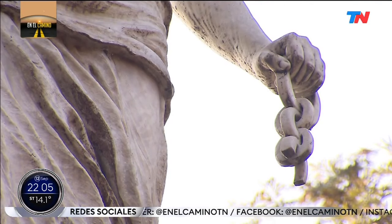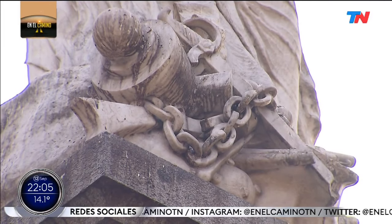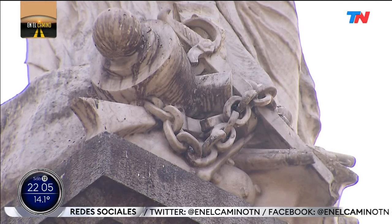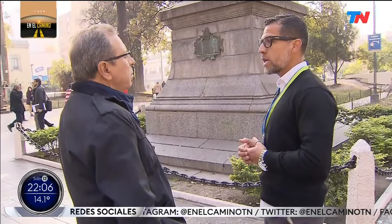I don't know if you notice what's in each hand — yes, she holds the rings there. She also projects her chest forward and her hands backward. At the foot of the sculpture there is also a broken-hilt sword, chains, and shackles — the kind of restraints used in those times. And on the side, there is a laurel crown at her feet, representing victory over the war of independence.